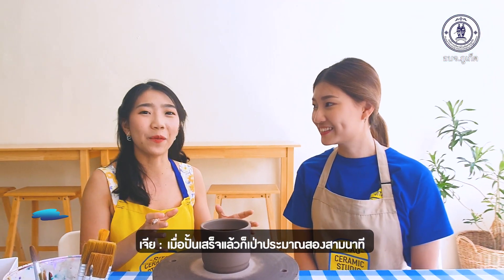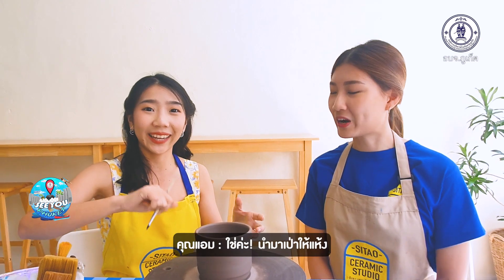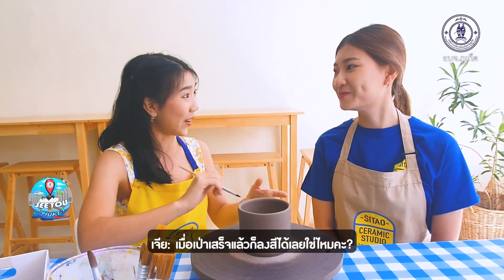After molding, wait maybe 3 minutes for drying in the air, and then you can apply color on it.